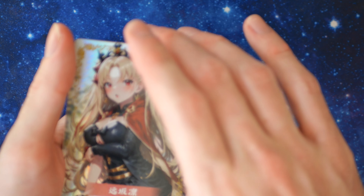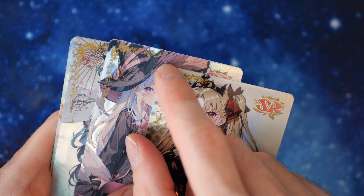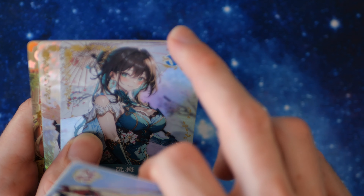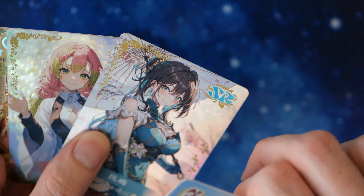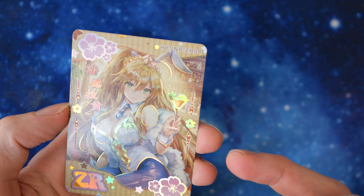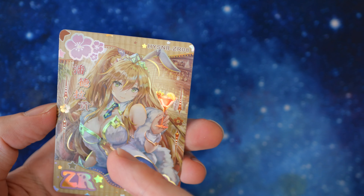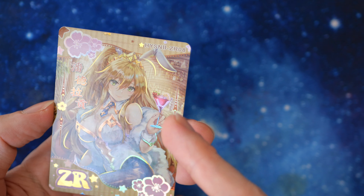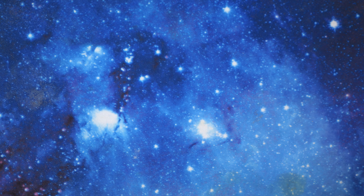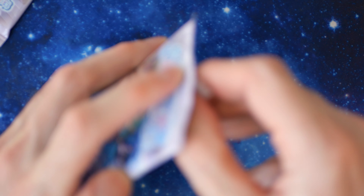Look at the top — there's bad cutting, it's the same with this one. Such a terrible cut. But we have a ZR, and the quality of the card itself is just so good. Let's open one more normal pack.